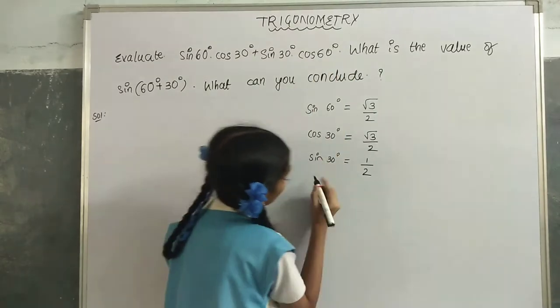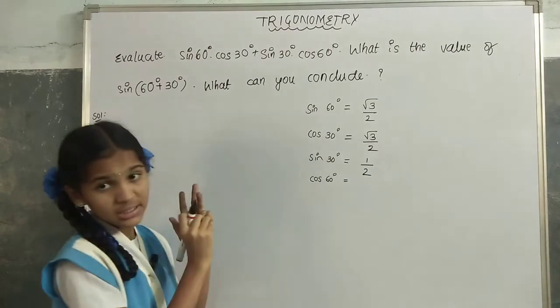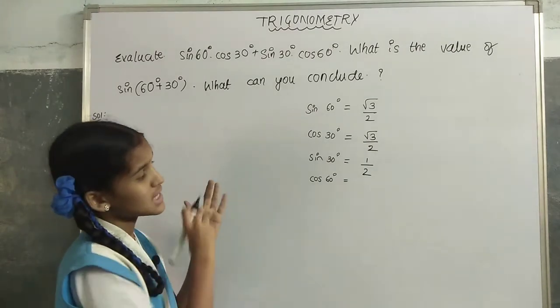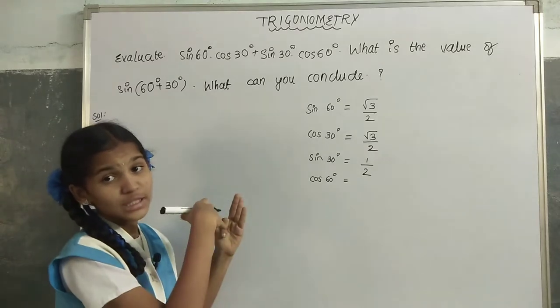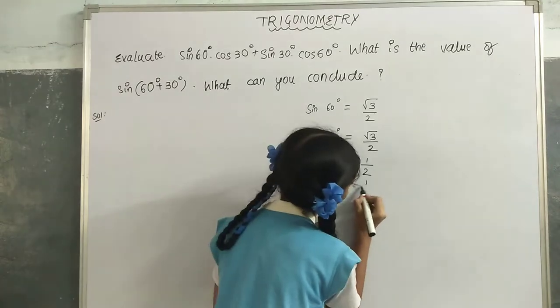Let us find cos(60°). We mark 0°, 30°, 45°, and 60°. For cos we have to go anticlockwise. Only one finger is left, so cos(60°) = 1/2.